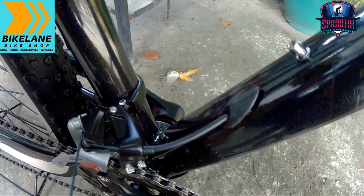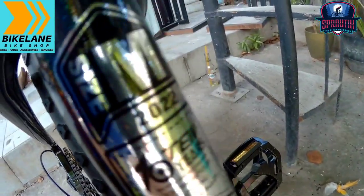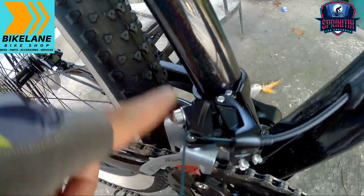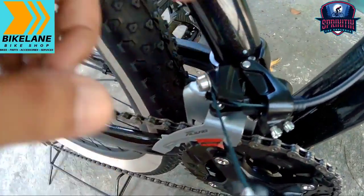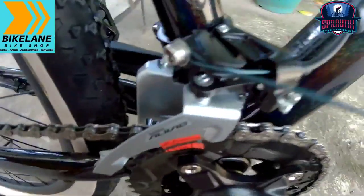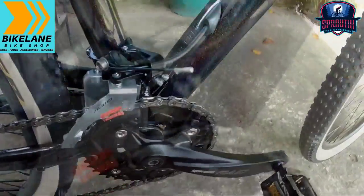By the way, yung binabalik check nga pala natin is size medium — ayan, walang daya mga spikitik, medium yan. And then yung FD na ginamit sa kanya sideswing — nakatubay na yan mga spikitik, kitang kita, walang daya, katubay na yan. So ayan mga spikitik.